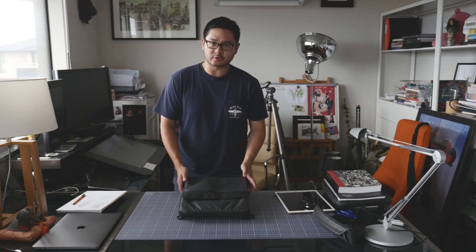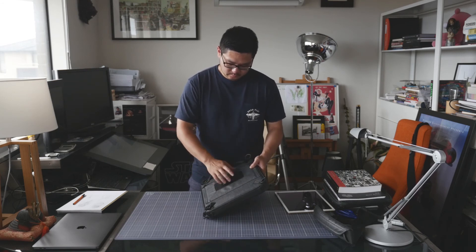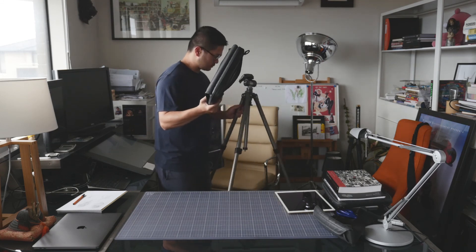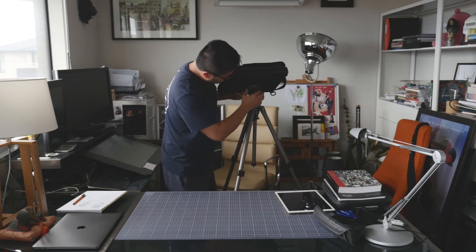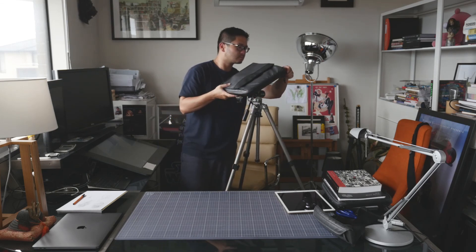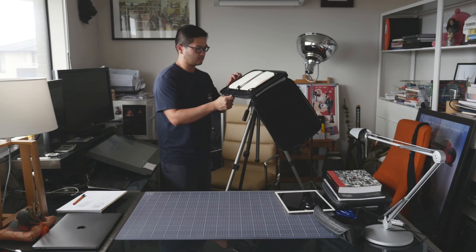And finally, if you wanted to use this in tripod mode, you just need to attach a quick-release plate right down here for your tripod, and you're ready to go.